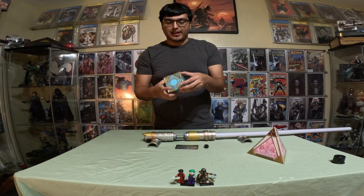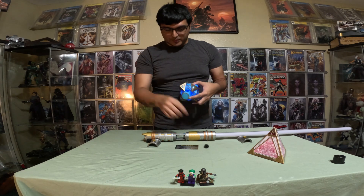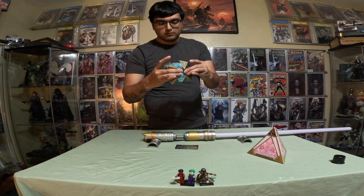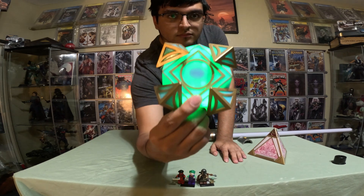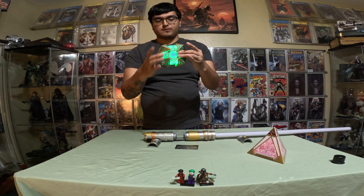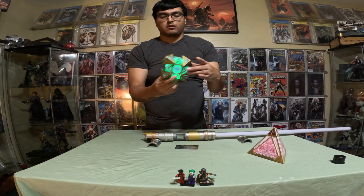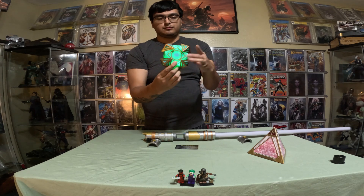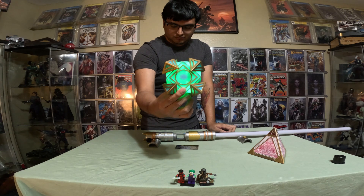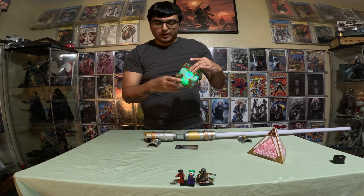Hey, welcome back. Here I have it. Let's go ahead and open it up — put the tip up. It goes green. "Keep your concentration here and now where it belongs. Be mindful of the living force, young Padawan. Remember, concentrate on the moment. Feel. Don't think. Use your instincts." One more try. "I am a manifestation of the force — the force that consists of two parts. Living beings generate the living force, which in turn powers the wellspring that is the cosmic force." So we got Qui-Gon.